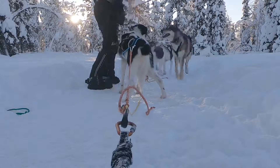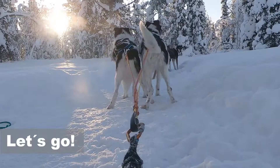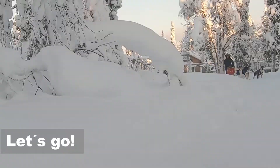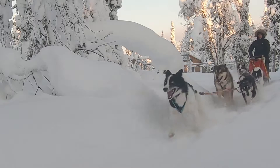Many sled dog teams are very noisy already while lining them up. My ones used to be pretty quiet to the very end. After a while, peace and quiet sets in.